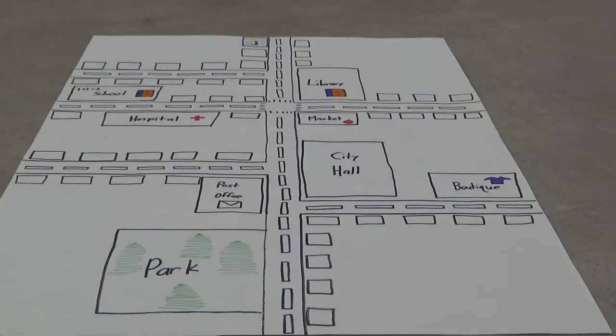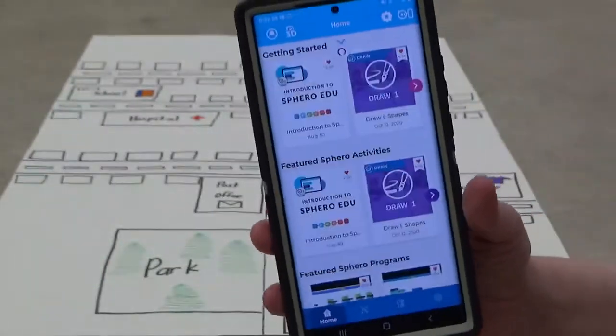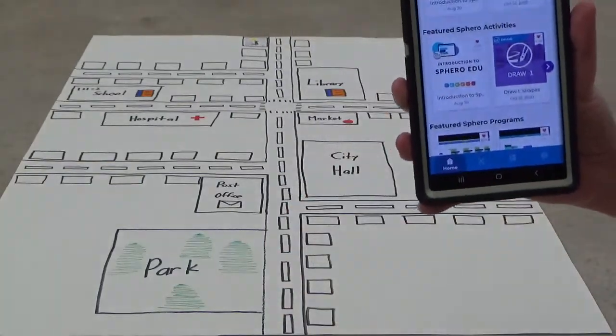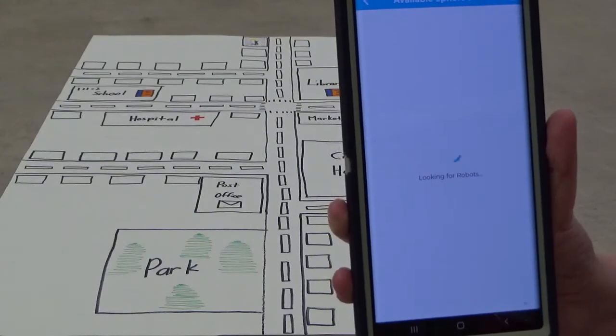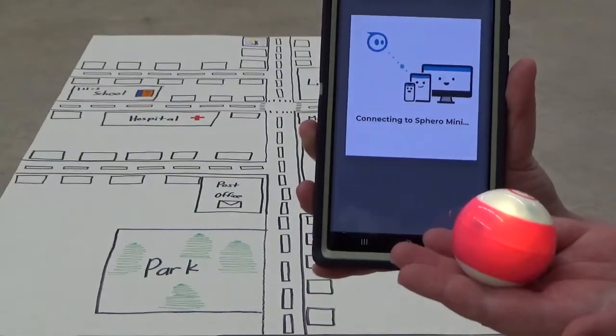I'm going to get the wireless on and make sure my Bluetooth is on — unlike the Cosmo, we don't need wireless to connect, we just need a Bluetooth connection. The first thing we're going to do is find the Sphero Edu app, which is right next to our Cosmo app. We're going to tap on that, and the screen appears. We're going to connect the app to our Sphero Mini by tapping on the little robot icon. It looks like it can detect, so we're going to touch that and make sure it connects.